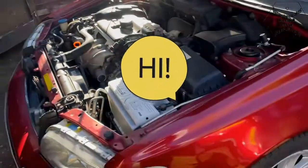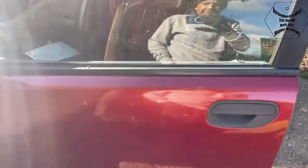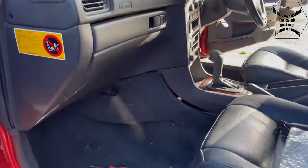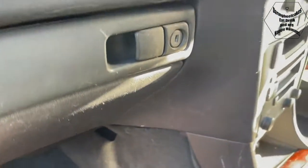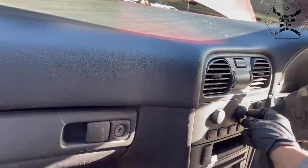Hello everybody and welcome to another video. In this one I have this Volvo V40 - this is a 2000 model - and basically what's happening is I'm only getting cold air out of these vents.